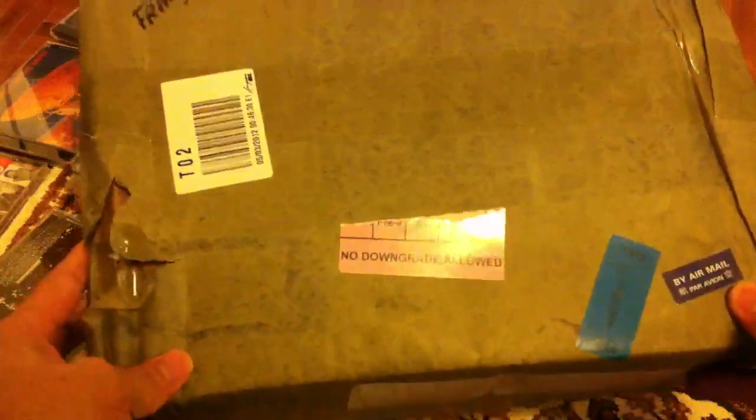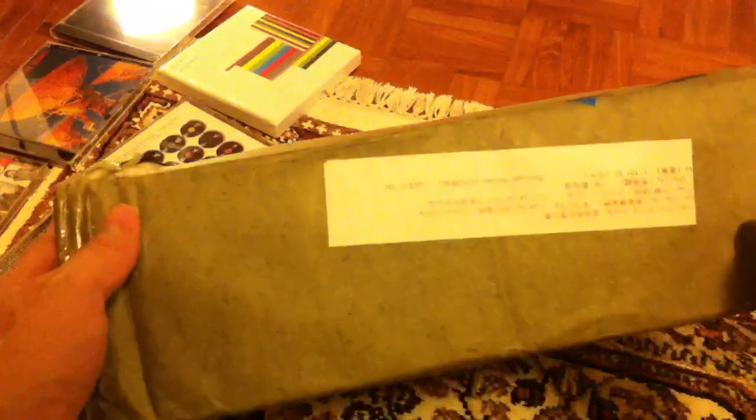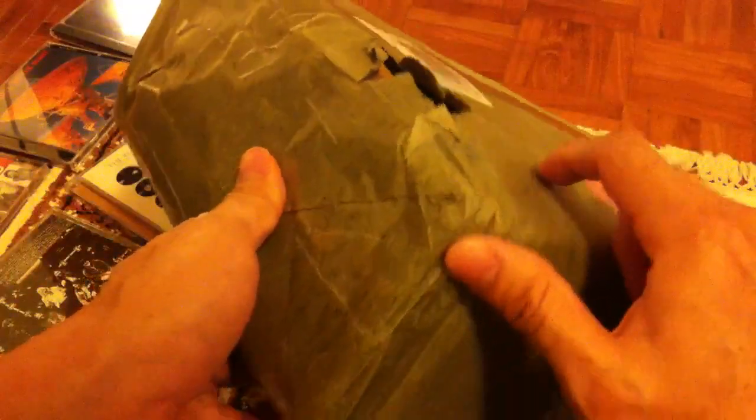Hey everyone, just got this box in from Hong Kong. This is actually the amp that I ordered called the Lovely Cube headphone amplifier. I just got this today and I just wanted to open up the box to show everyone the unboxing and what the amp looks like.